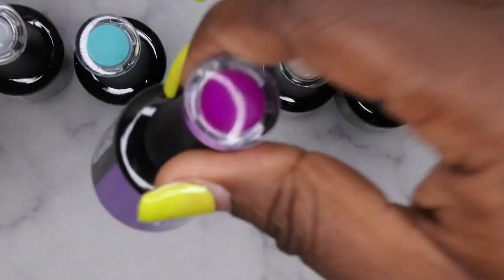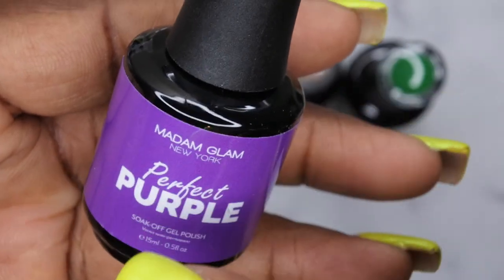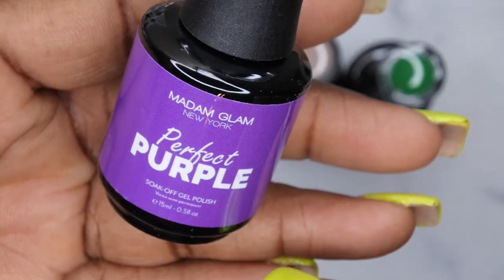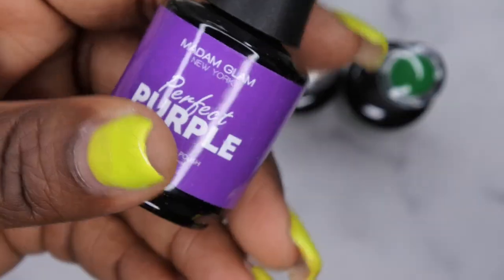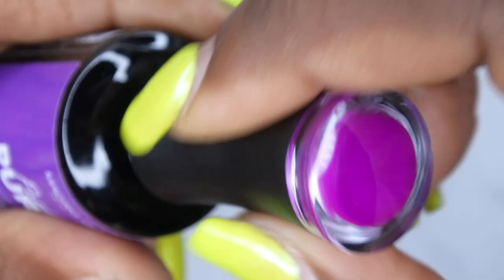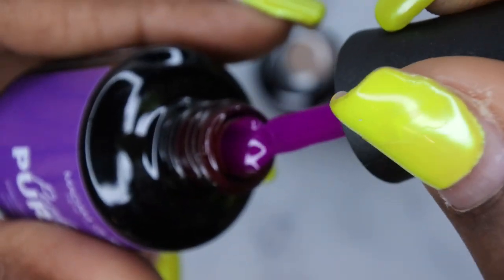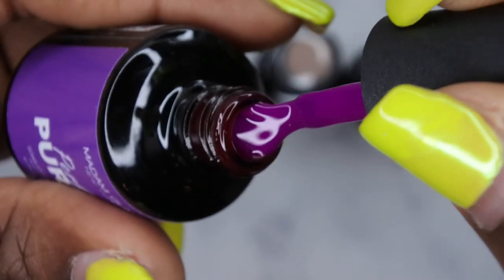So the first color I got here is Perfect Purple, and I'm really trying to build my Perfect collection from Madam Glam because I really like their Perfect collection — it really is like perfect. Anywho, this is what the purple looks like. Look at that — really gorgeous, beautiful, pure, vibrant purple. Love this a lot.